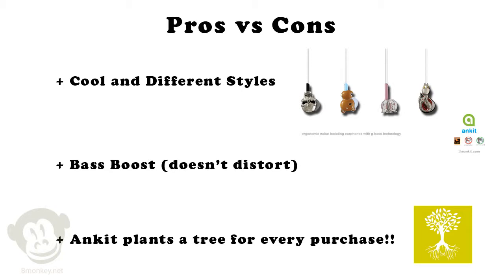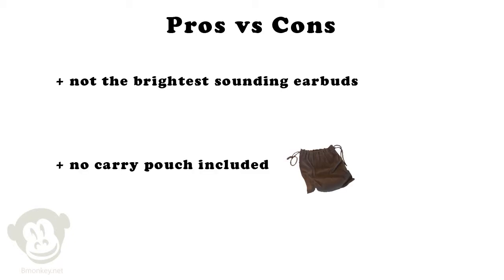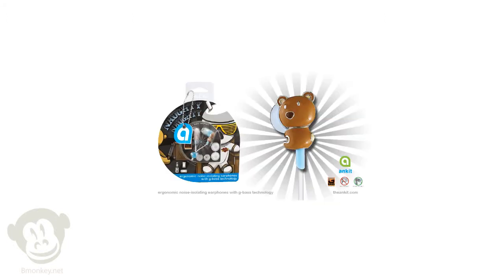Ankit also plants a tree for every earphone purchased from them — that's pretty cool. The Ankit earbuds are not as bright sounding as other pairs, but you've got to also consider that they're very warm and bassy sounding. They also don't offer any type of carrying bag, which with stylized earbuds like these, you'd probably like to keep them protected from everyday pocket wear and tear. To sum things up, these are some stylistic earbuds with some great bottom end sound. For our final thoughts and ratings, be sure to check out bmonkey.net, and also be sure to comment and let us know what you think.